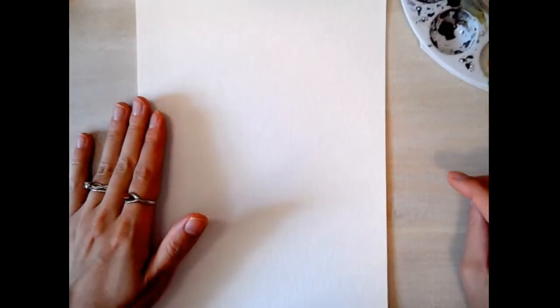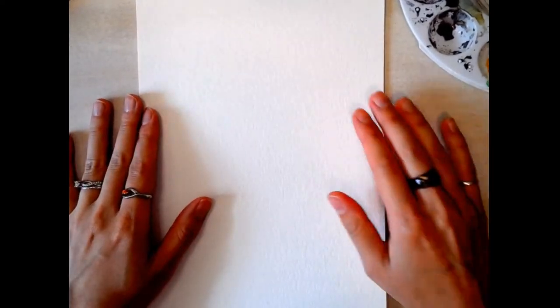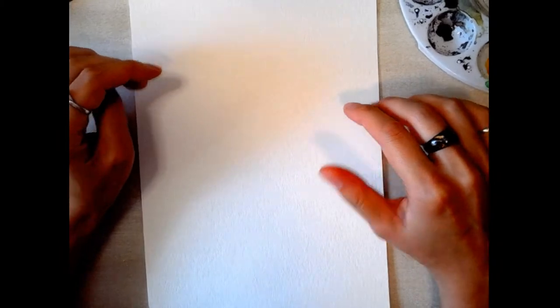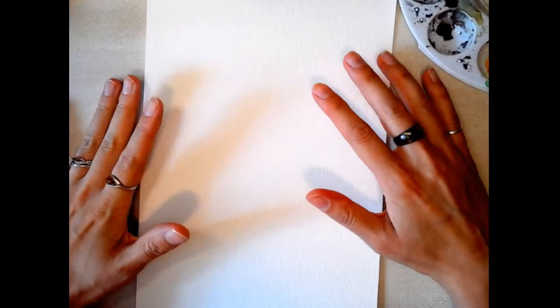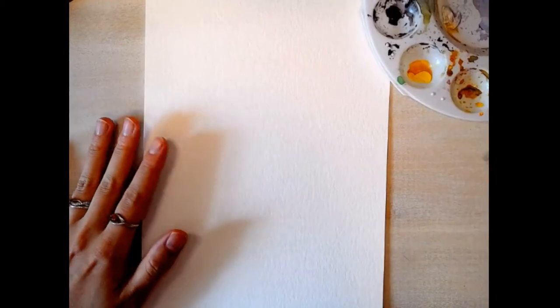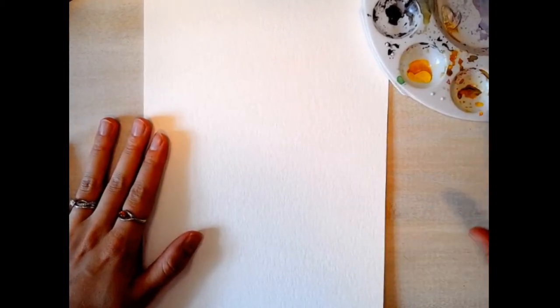Hello everyone, this is Anna Carter from Rose Riverways Studio and I'm here for this week's five-minute watercolor painting tutorial. This week we're going to paint a carrot — I have never actually painted a carrot before, so this will be a new experience for all of us, but I'm excited. It should be fun!